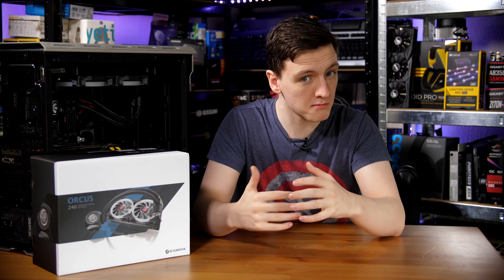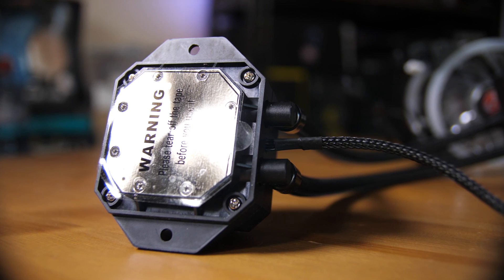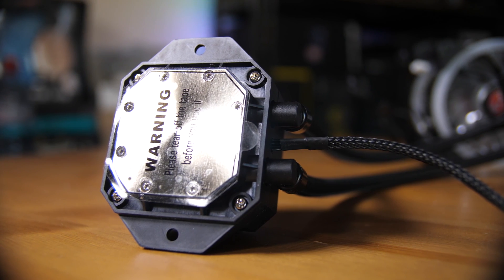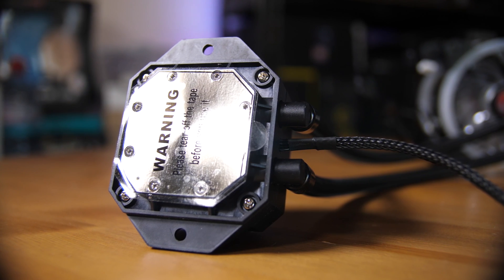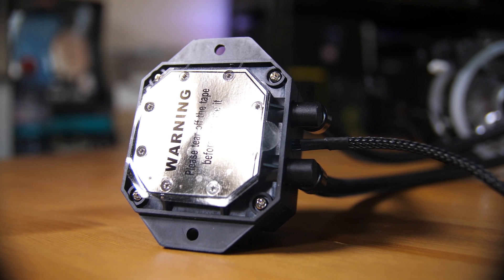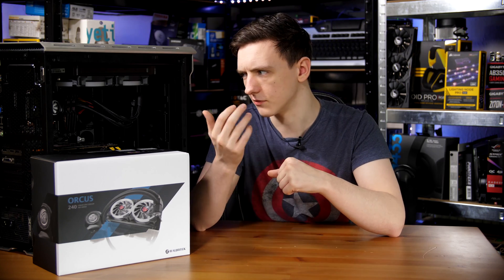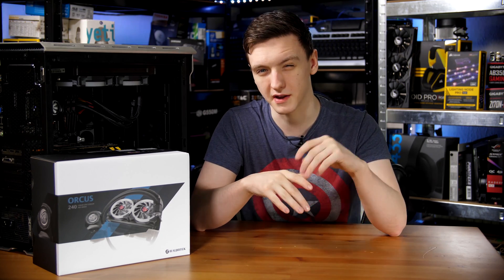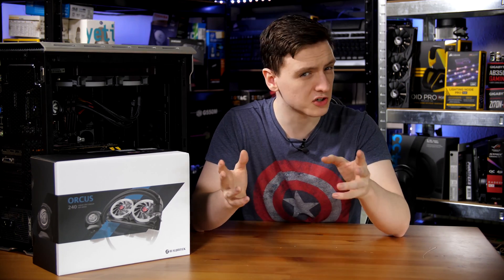The block itself, despite not having a pump in it, is bigger than most blocks I've seen on basically any liquid coolers — it is a massive thing, pretty tall, pretty wide, and pretty thick. They have a sort of water wheel or flow meter inside that didn't actually end up spinning while I was using it. I don't know whether it's meant to or not, but it is a free-spinning object inside that I think is meant to spin, though it's kind of an interesting design either way.